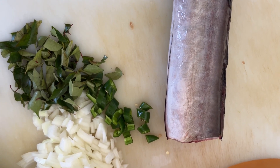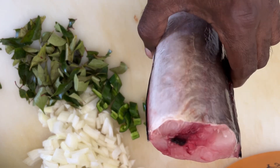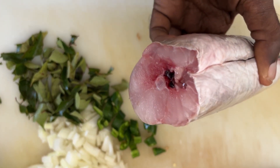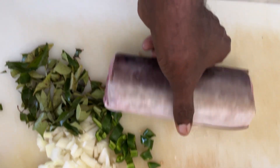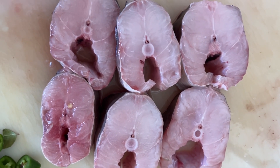We will be cooking eel today. We got a very nice eel piece and they look very nice and very fresh and we will cook that. That is the cut pieces of the eel looking great.